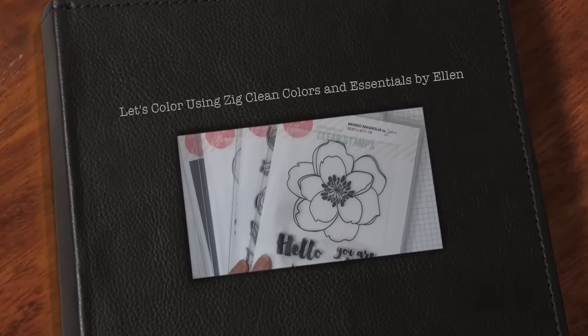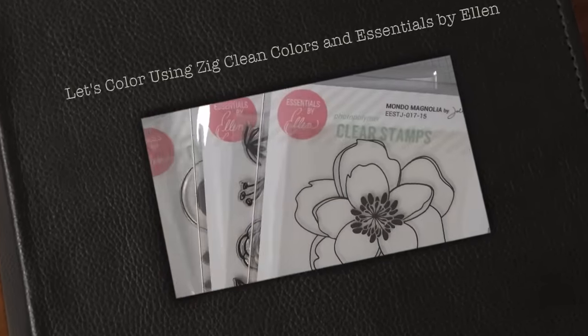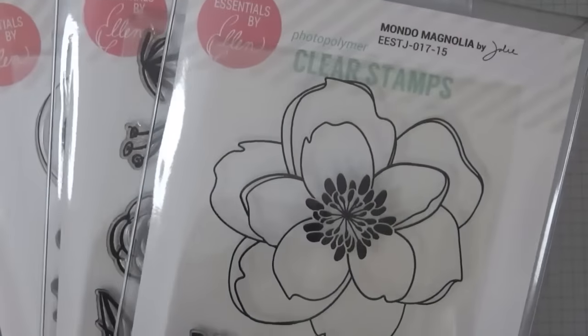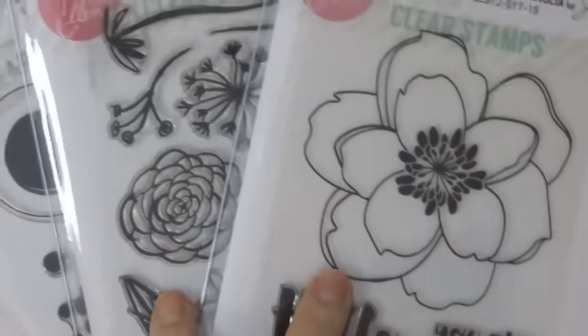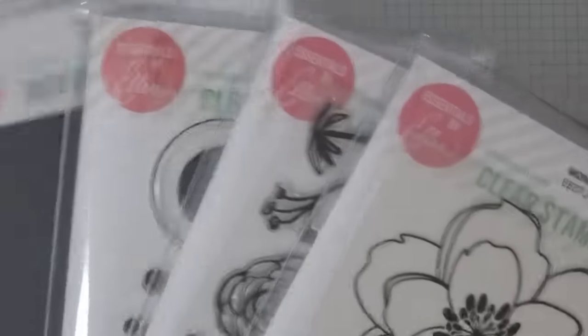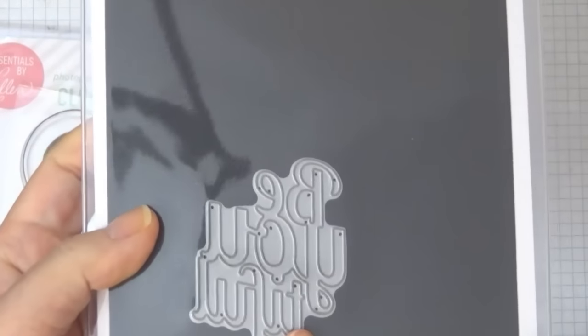Hello guys, this is Joyce from Enjoy Scrapping 2 and my orders from Ellen Hudson came in. This is what I ordered and these two are the new release by Essentials by Ellen, and I think this is a new release as well.